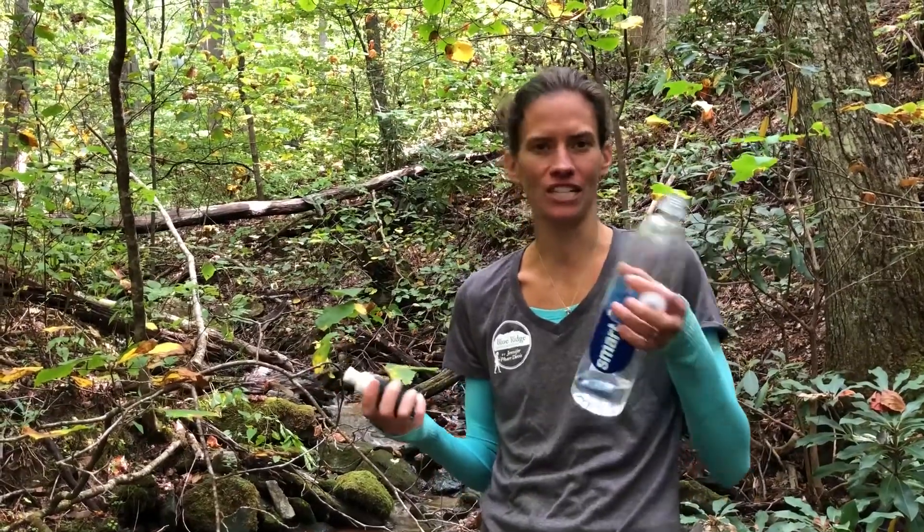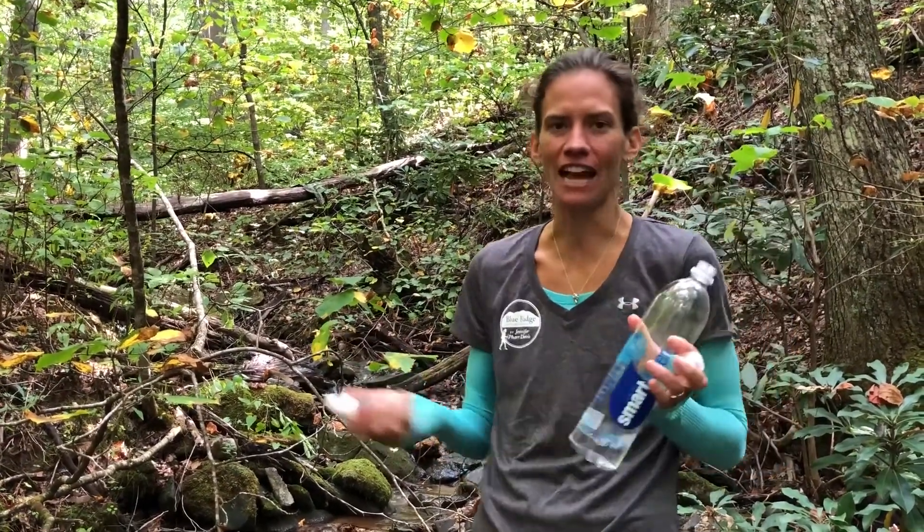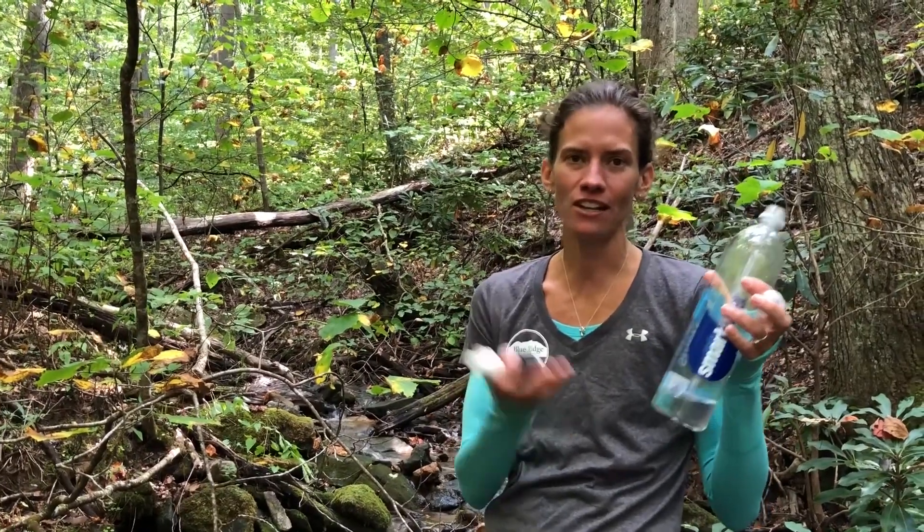A lot of hikers on trails like to use water bottles to collect and carry their water because they're super lightweight, affordable, and you can recycle them when they get dirty and switch them out. This is usually what I would take on the trail, and this is how easy it is to filter water with a water bottle.